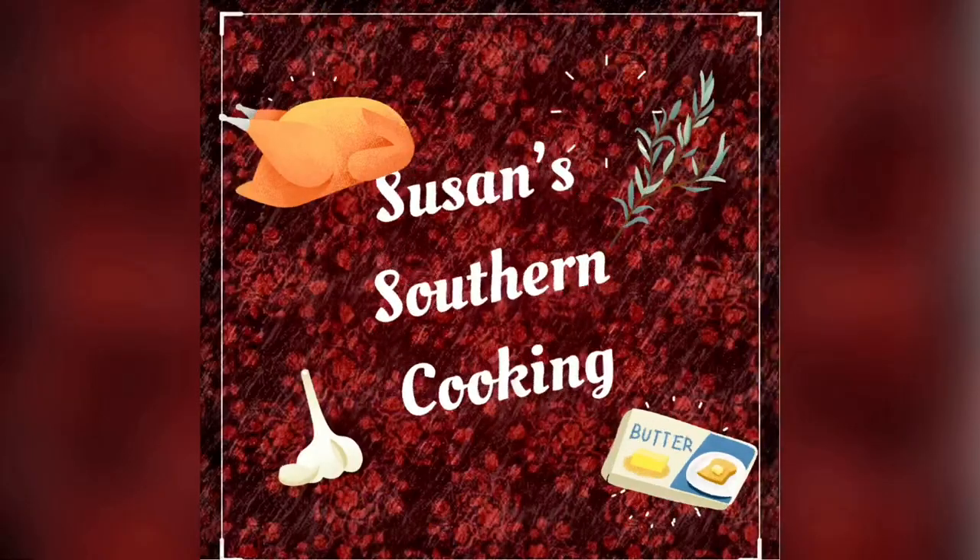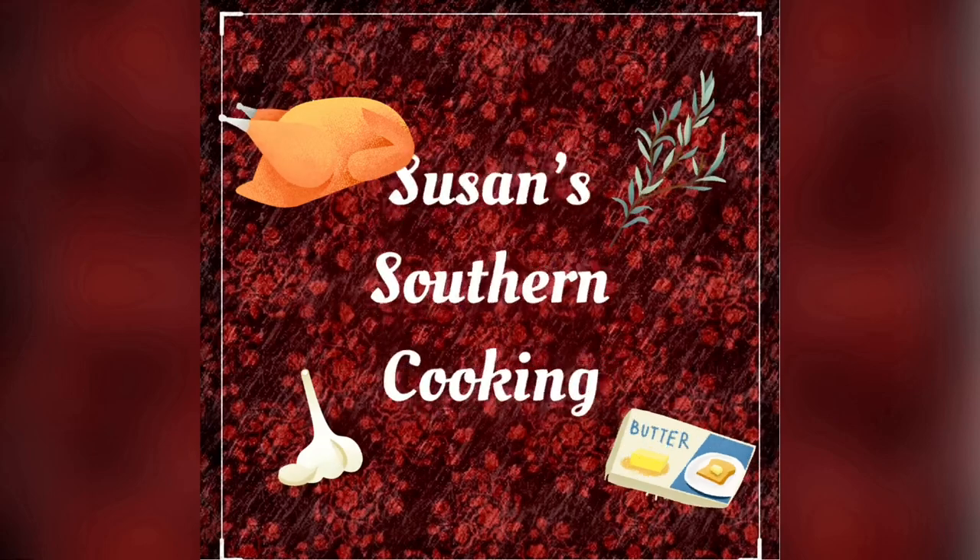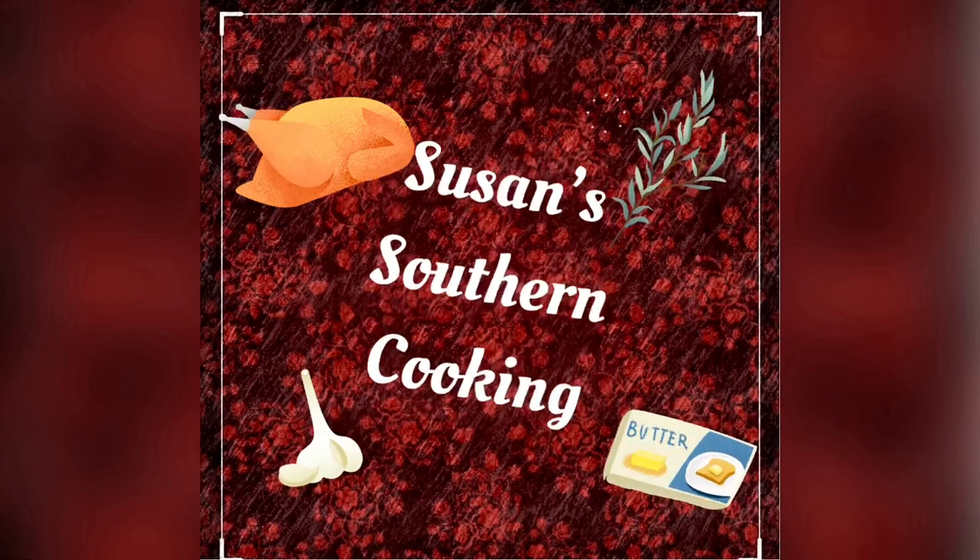Chicken and dressing — that's what we're fixing today. Hi, my name is Susan, and today we're going to be doing chicken and dressing. Each dressing has a life of its own; it's personal to the person who makes it.